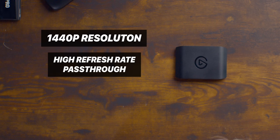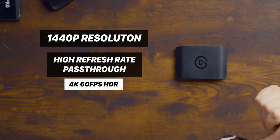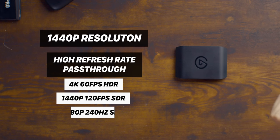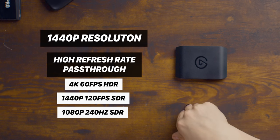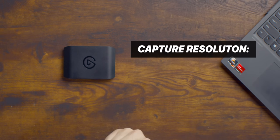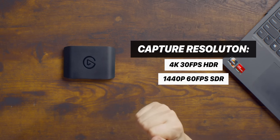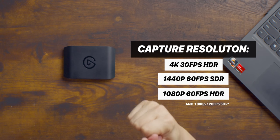Feature number two is high refresh rate pass-through. This thing can pass through either 4K 60 HDR, 1440p 120 FPS SDR, or 1080p 240Hz SDR. And while you're passing those through, what it's capable of capturing is 4K 30 HDR, 1440p 60 SDR, or 1080p 60 HDR.